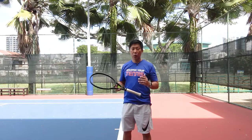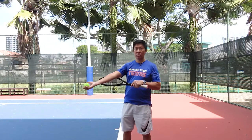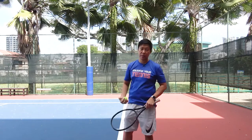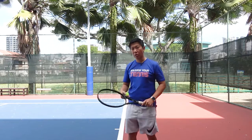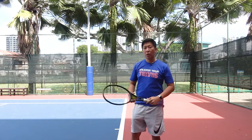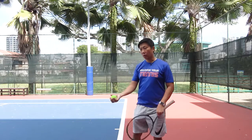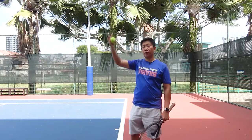I want to follow up from last week's lesson on helping you to toss the ball correctly when you serve. Last week I talked about straightening the tossing arm, so this week I want to share with you how to release the ball correctly so that the ball goes up nicely for you to contact the ball.